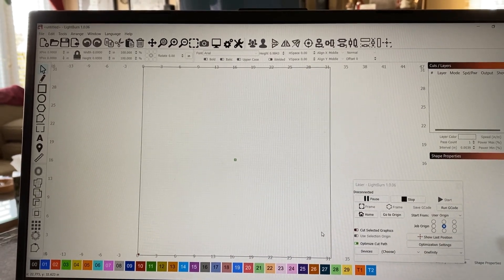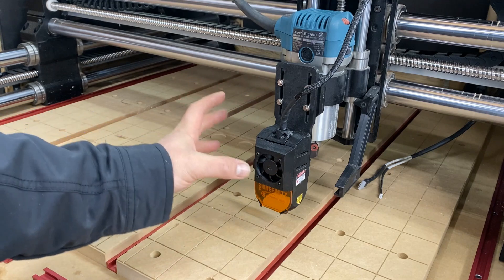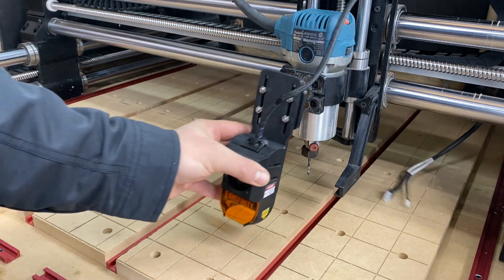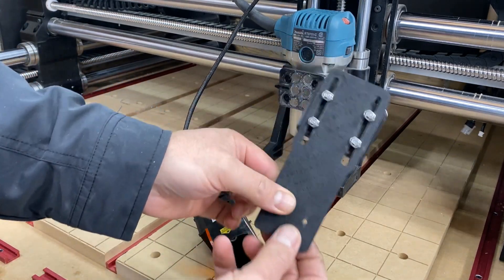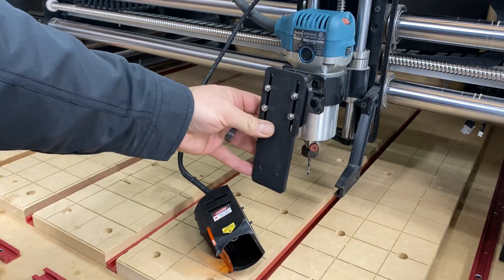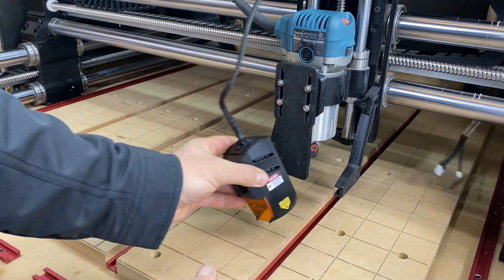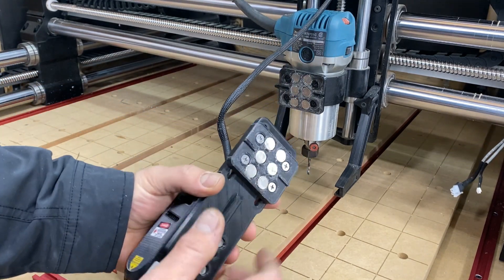One small upgrade I did from just having the standard mount is I had this bracket and this bracket 3D printed. Now anytime you want to use it you just snap it on and you're good to go. This mount right here is what comes with the JTEC laser — you would normally run four M5 screws through these slots and onto your spindle mount, but unscrewing those four screws and making sure you don't lose them can be a hassle. So I had this 3D printed — I'll leave a link in the description to my buddy who printed these brackets for me.